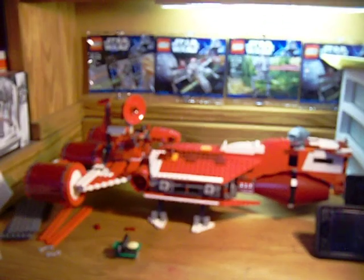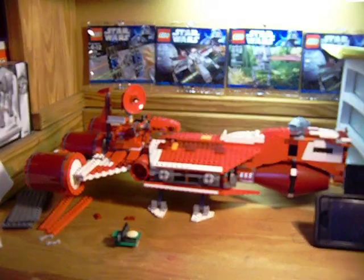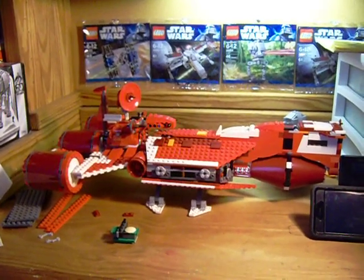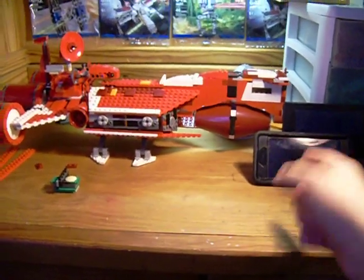Hey guys, it's Polybag Pat back with another quick video. As you can probably tell, this is a really crappy video — I'm going to assume because this is a really old camera. My phone's right there.